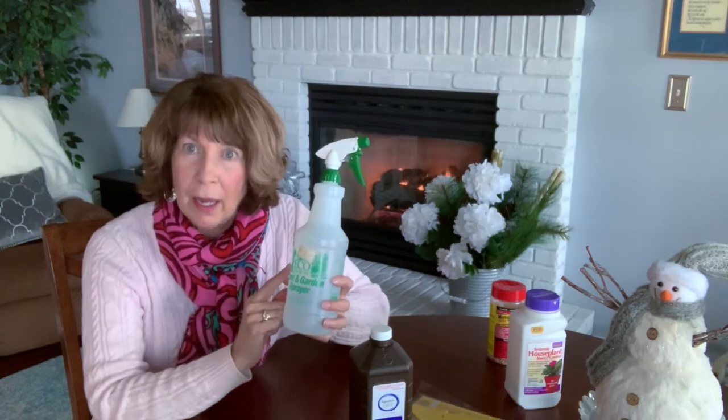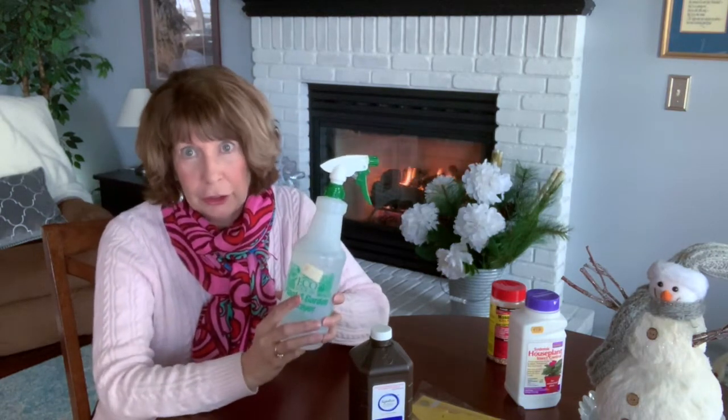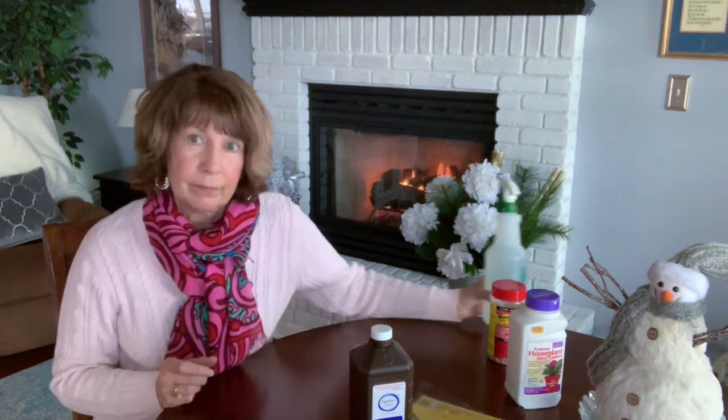I want to caution you: one source recommended using a spray of that same hydrogen peroxide solution on your plants as well. But here is a photograph of my baby rubber plant, which was a gorgeous plant. I did spray it even though it wasn't infected, and as you can see from the picture it really damaged the foliage. So do not use a spray solution on any of your foliage.